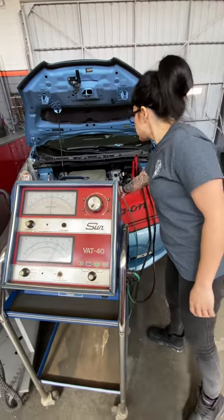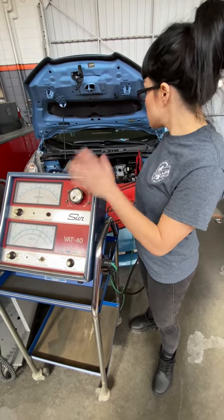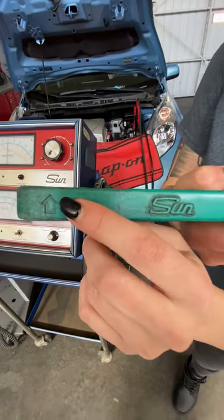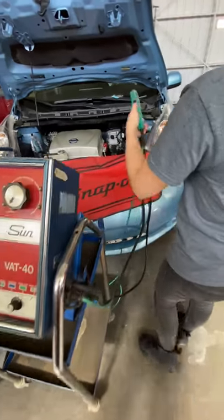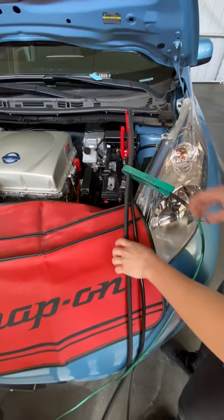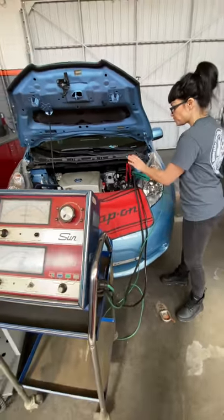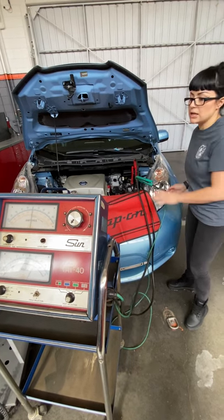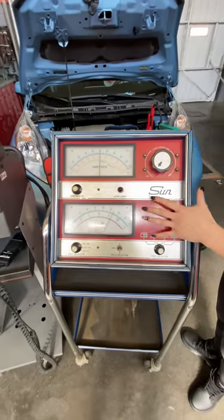I want to keep my inductive lead off when zeroing, in case I have a parasitic draw somewhere that could skew my zero. So we're going to zero it with the amp clamp off. Before I hook it up, there's an arrow on our amp clamp — on the old design this points toward positive. If you accidentally hook it up backwards, no big deal — it's just going to show negative numbers instead of positive, but the number will be the same. It's really important that this inductive lead gets hooked up to our VAT 40's cable and not anything else for this test.